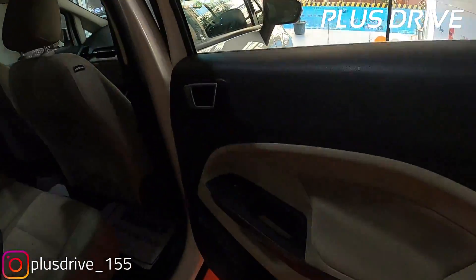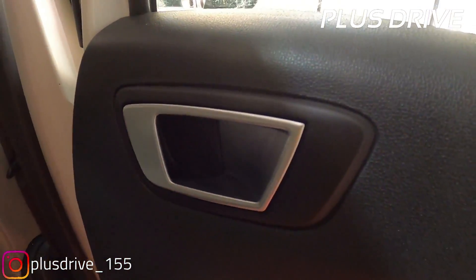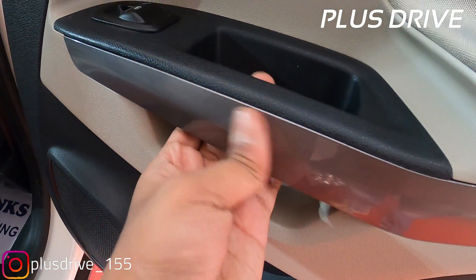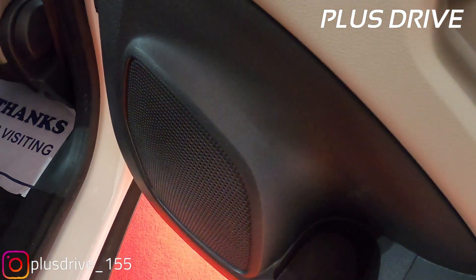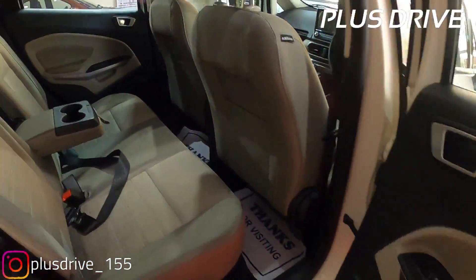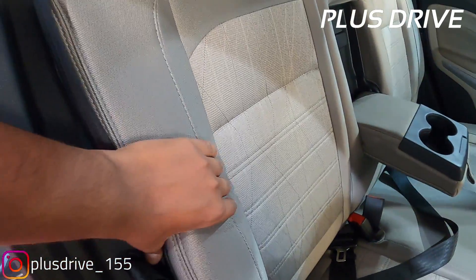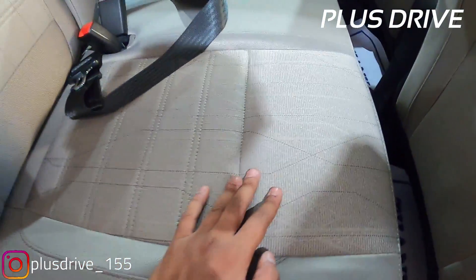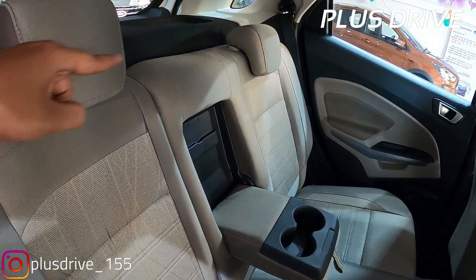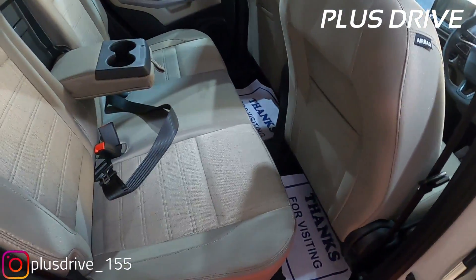In the rear cabin, the same beige and black interior continues on the door trim. You get an aluminum finish handlebar, window controls on the bottom, soft padded armrest, gray insert piano finish on the grab handlebar, one liter bottle storage, and a speaker system. There are child safety locks at the rear doors. The rear seats have adjustable headrests with fabric upholstery - these are huge seats with great under-thigh support. There are only two headrests at the rear; no middle headrest for the middle passenger.